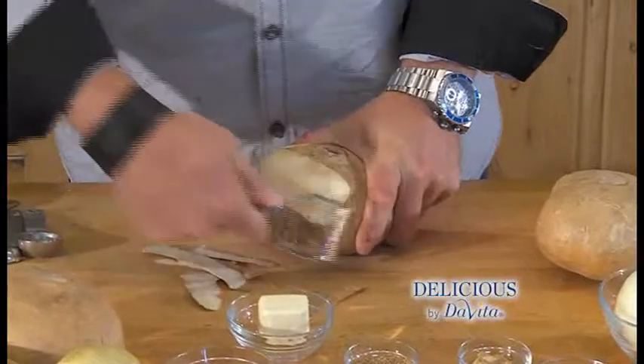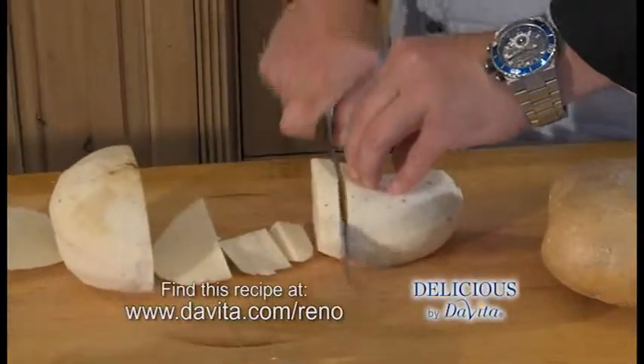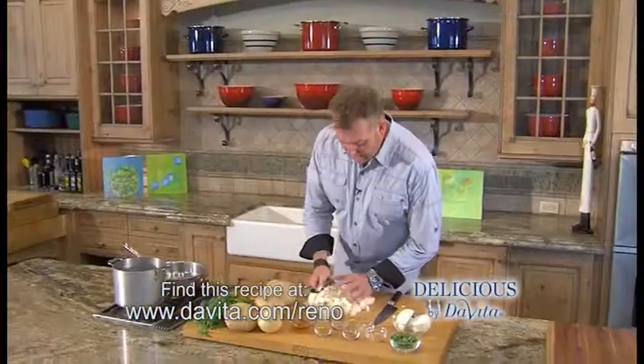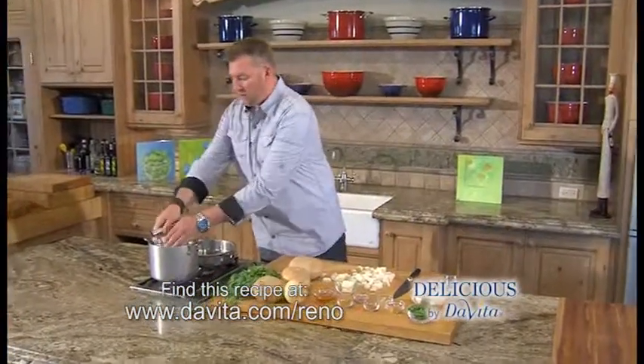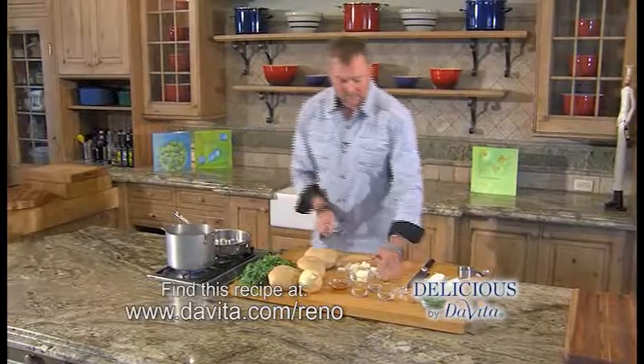So first we want to peel it, then we want to cut it into bite-sized pieces, small enough for the kids to eat. And then we're going to add it to a pot of boiling water, and we're going to boil this down for about 30 minutes until it's nice and soft.